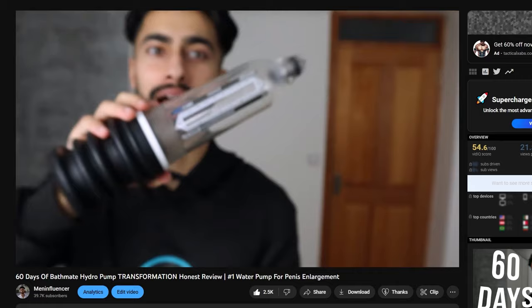Another Bathmate video. It has been more than six months since I made my 60-day Bathmate transformation video, and now after 180 days I want to go over my results and talk about the latest upgrade to my Bathmate artillery — the Hydro Extreme. I've been using the Bathmate products for around eight months in total, and in this video I want to give you an update.